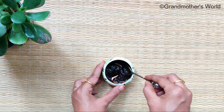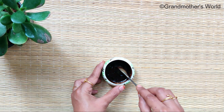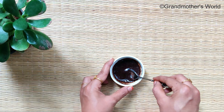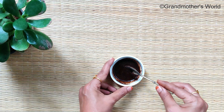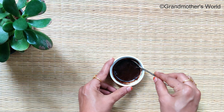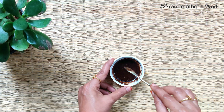Coffee is an excellent exfoliator that helps in stimulating blood flow, which reduces acne and even cellulite and stretch marks. Scrubbing your skin with coffee will clear dead cells and unclog the pores. Coffee contains chlorogenic acid that helps in reducing inflammation and also protects against some strains of bacteria.